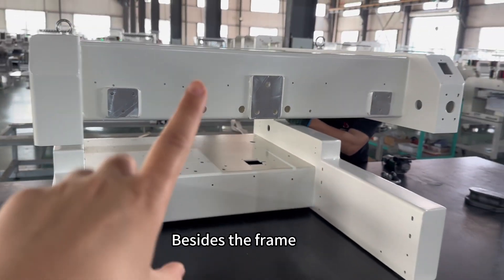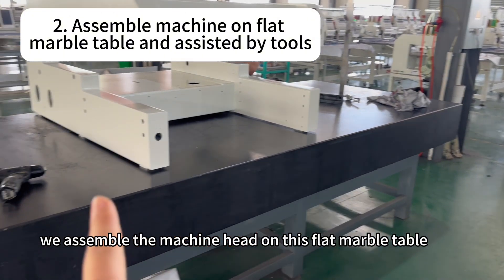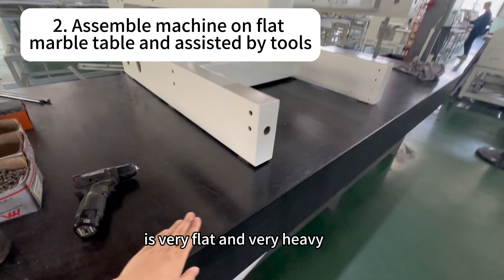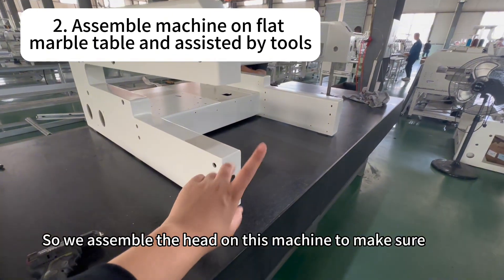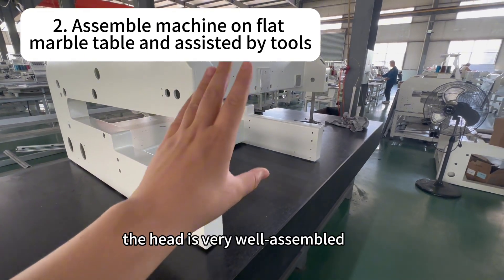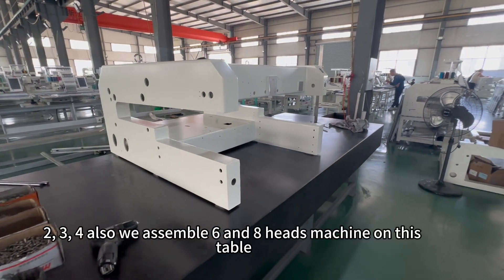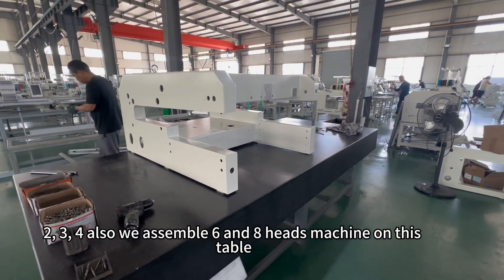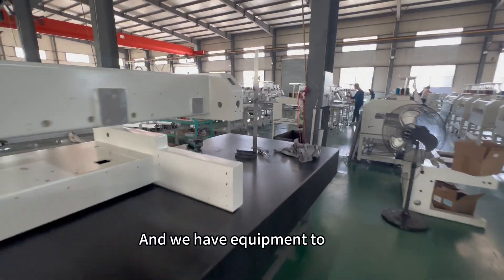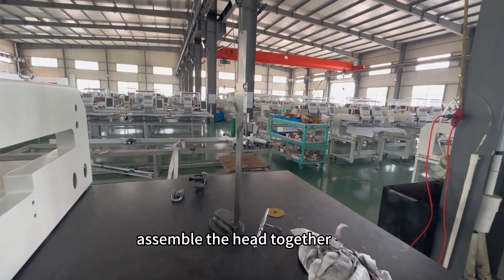Besides the frame, we assemble the machine head on a flat marble table. This flat marble table is very flat and very heavy, so we assemble the heads on it to make sure every head is very well assembled — not only single, two, three, four, but also six and eight head machines. We have equipment to assemble the heads together on this table.